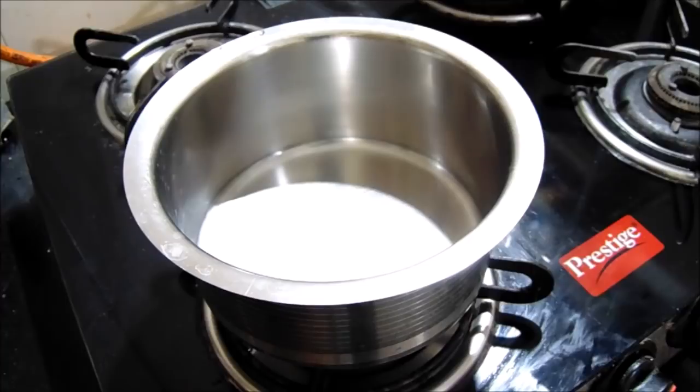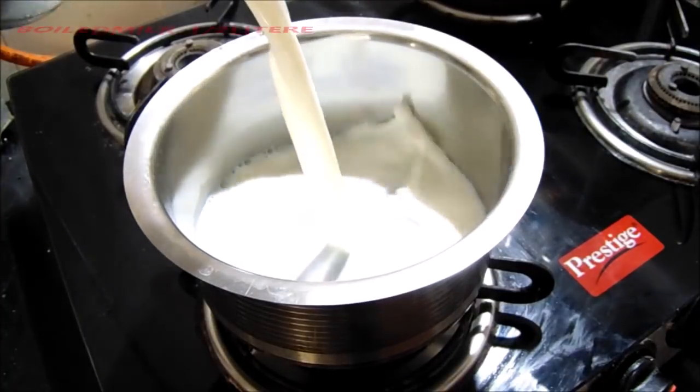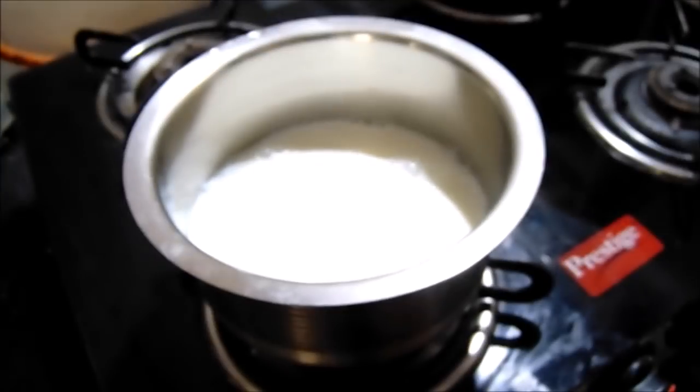I am going to use a gas stove with a 1-2 litre pot. I am going to put a pot on.